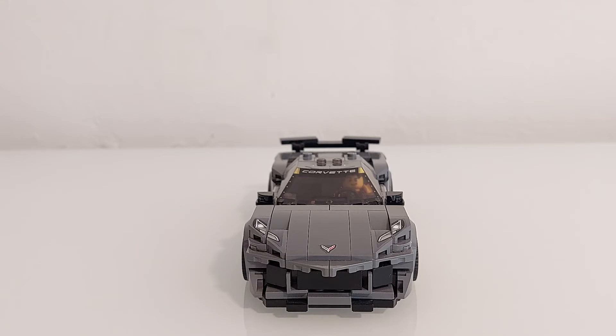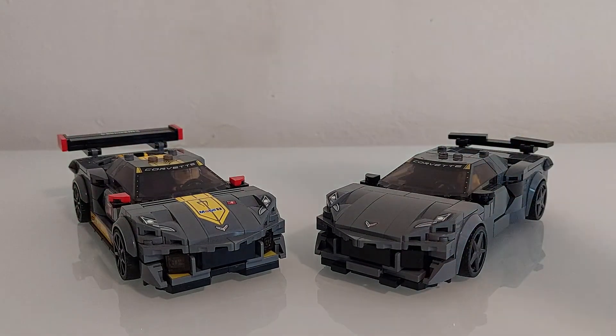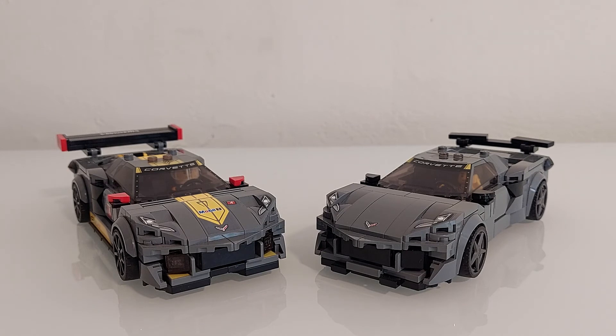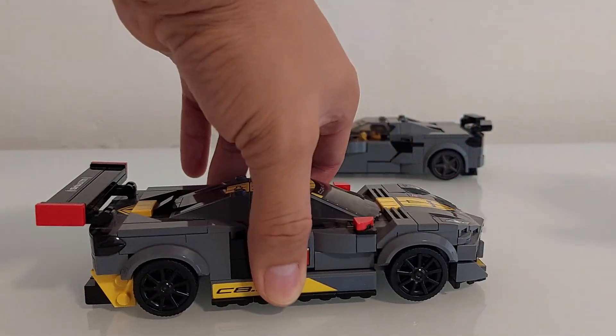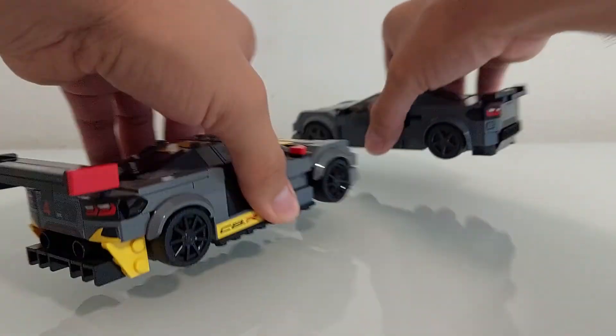Let me do a quick comparison with the C8R, just to show you it's a little change from the real set. I added the pointy nose because I cannot make an accurate Corvette with a flat nose — I think you agree with me — and that led me to also change the bumper and the hood. Another little change: I changed the side scoops, which in the original are stickers, but I think it looks better this way. You can see the difference in the fenders compared to the other Corvette.